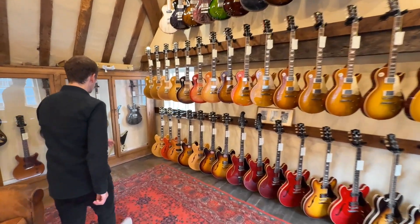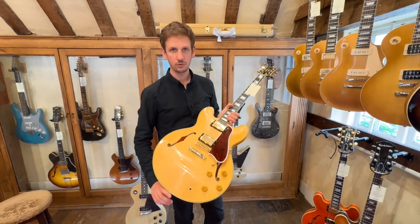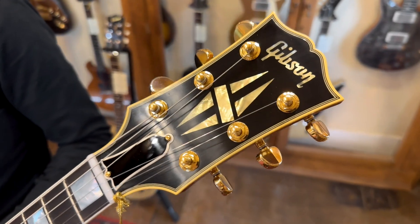Right behind me, we've got a Gibson Custom Shop 59 ES355 reissue. It's in the VOS finish in antique natural, and if you're checking out original 59 355's, you're just not going to find them in natural. It'd be super rare, so being able to just go into a shop and buy one off the shelf is incredible.